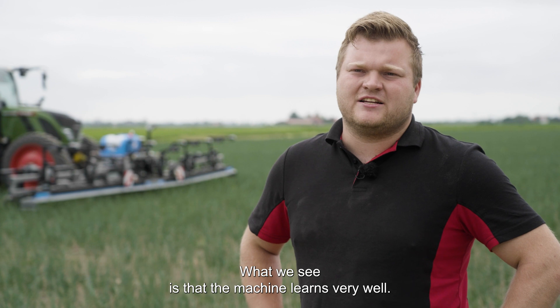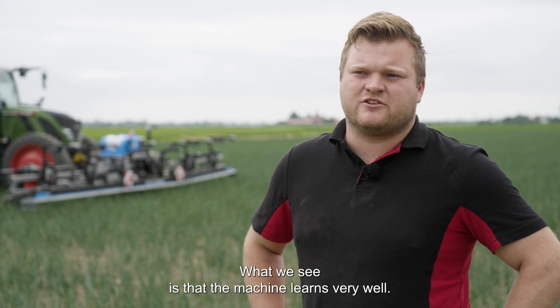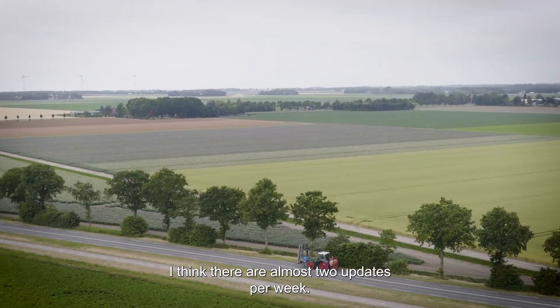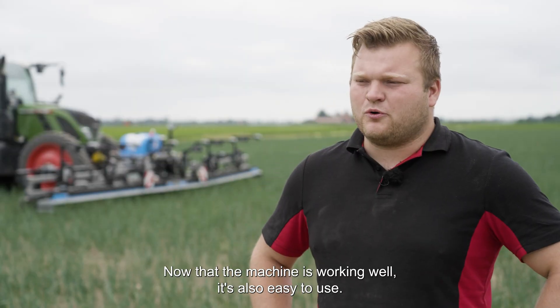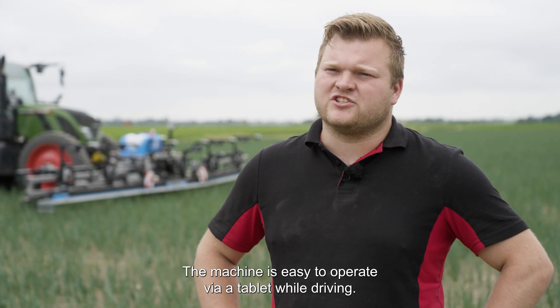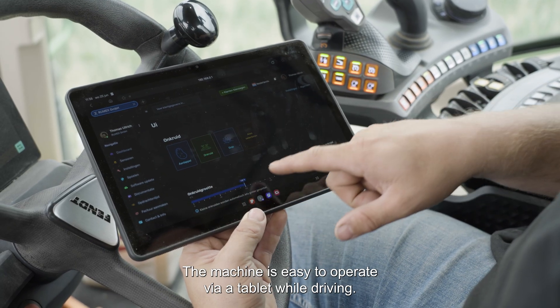What we see is that the machine learns very well. Rumex is behind it and they'll be back soon with new updates. I think there are almost two updates per week. Now that the machine is working well, it's also easy to use.